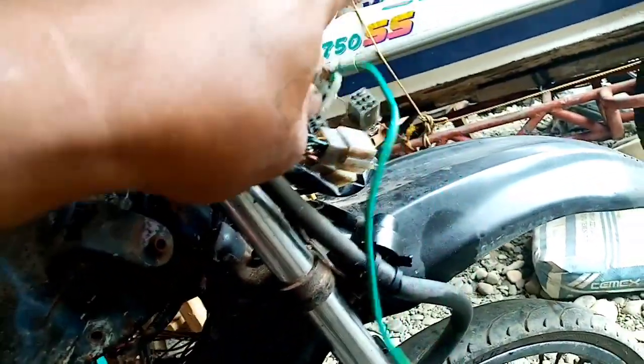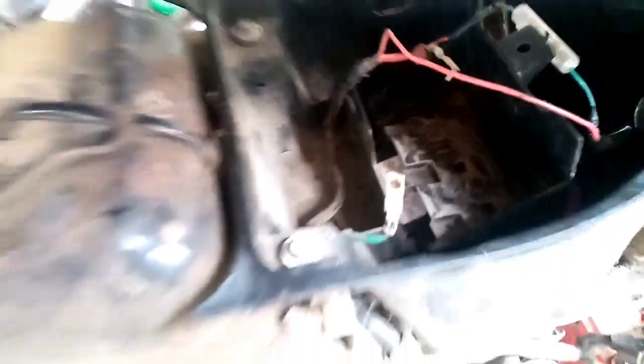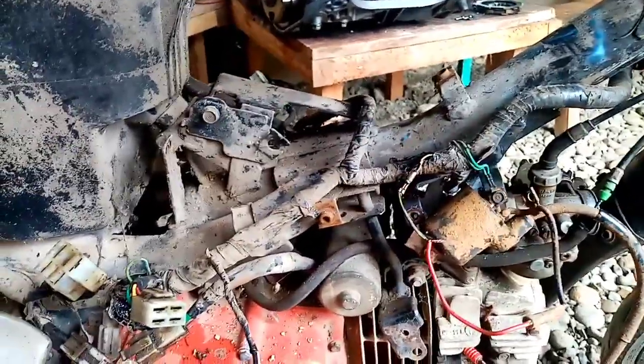Problema — ayaw mag-start. Sinundan natin yung ignition. Nag-bypass tayo dito. Pero tuwing mag-bypass tayo, pumuputok yung fuse dito. Pag kaputok, mawalan siya ng ignition. Doon kagad nagduda na kagad ako — suspetsa ko, short yung harness or wiring.